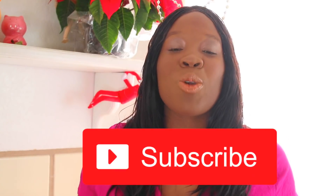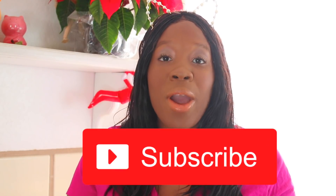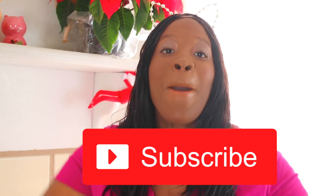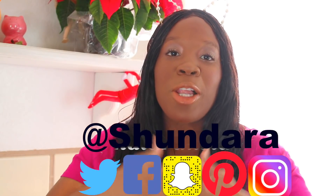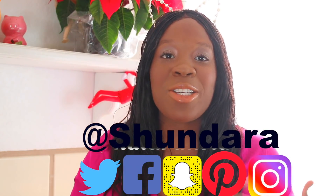But hold up — if you're not subscribed to the channel, make sure you subscribe so you can join our awesome Ohana. Make sure you thumbs up this video. Let's see if we can get this video to 500 likes!